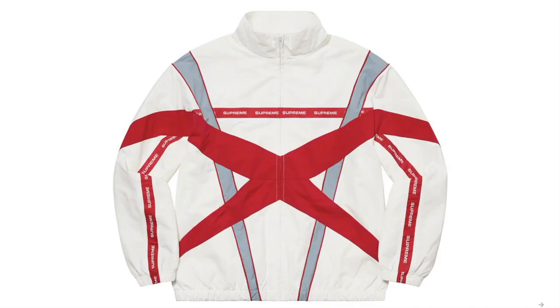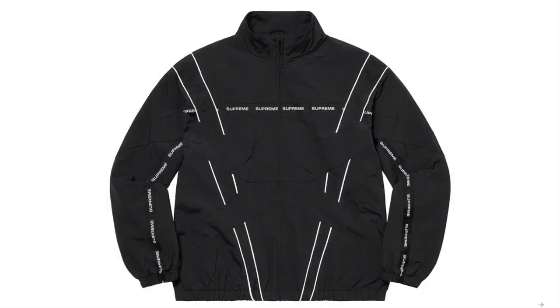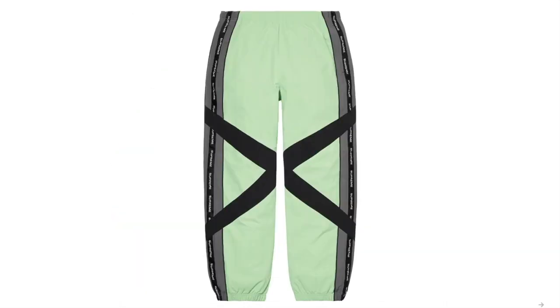This is the Cross Paneled Track Jacket — water-resistant supplex nylon with mesh and taffeta lining, full zip closure with on-seam hand pockets at the lower front and a packable hood with face mask pocket. And this is the Cross Paneled Track Pants — water-resistant supplex nylon taffeta lining.